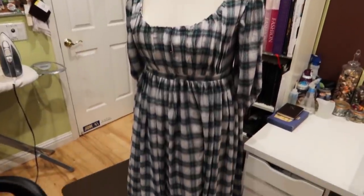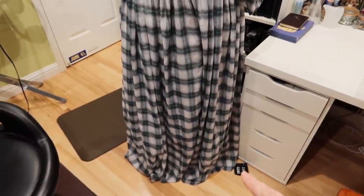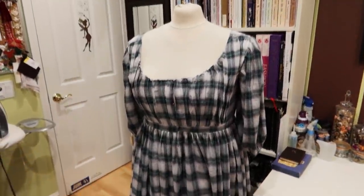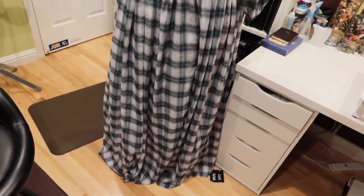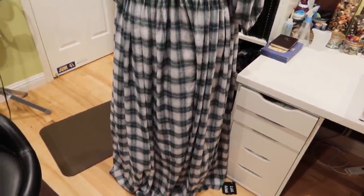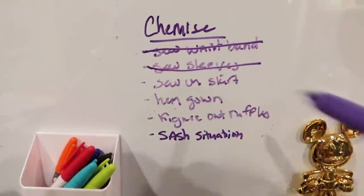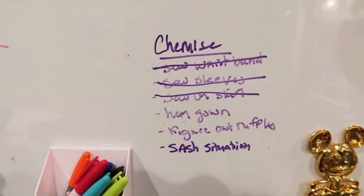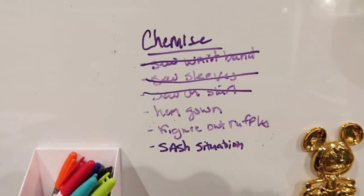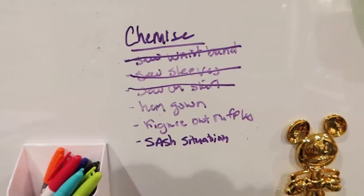Here we have her on the dress form — she doesn't want to stay on so it doesn't fit quite the right way, but I am digging it. Obviously I need to hem it. I'm going to let this hang overnight before I figure that out, so that's definitely a tomorrow thing. I'm going to remake my to-do list with actual things I need to remember, like finishing the insides of the sleeves, so yeah, this list is going to get longer again.